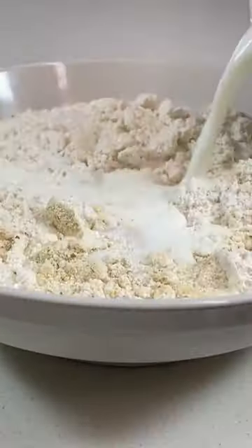Then the cheddar biscuit mix with two cups of milk, one cup of shredded cheddar, and dried parsley flakes. Pour the biscuit batter over the chicken and veggies.